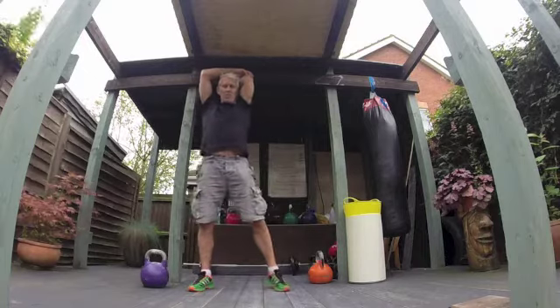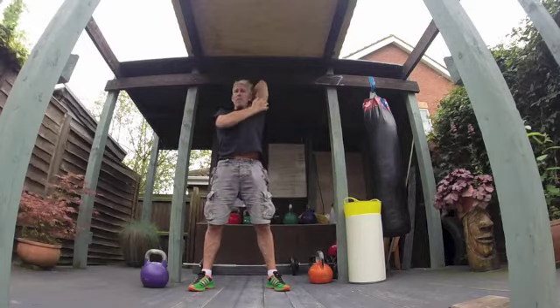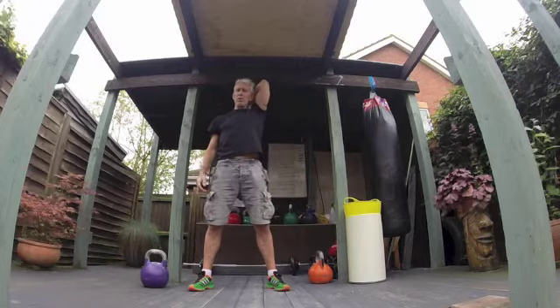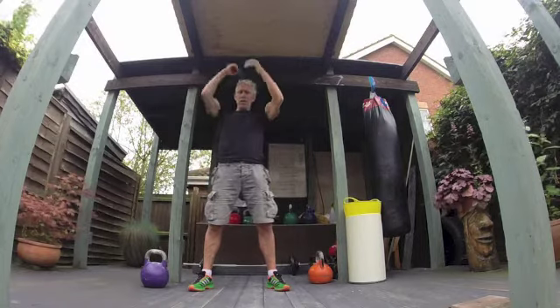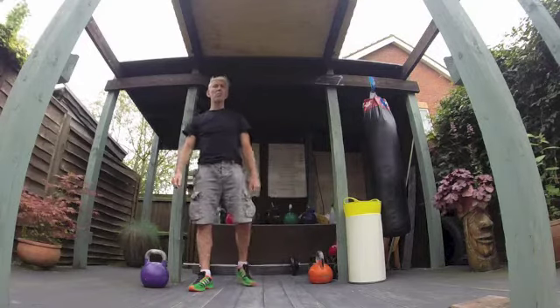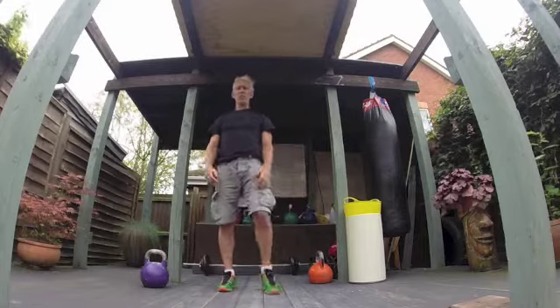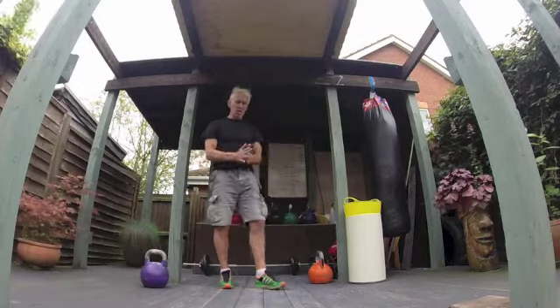I'm going to hit my triceps, nice and steady, just pushing it back. Anything overhead is going to be hitting the back of your arms, so you want to stretch those triceps out. I normally hold stretches for about 8 to 12 seconds just to stretch it back out.